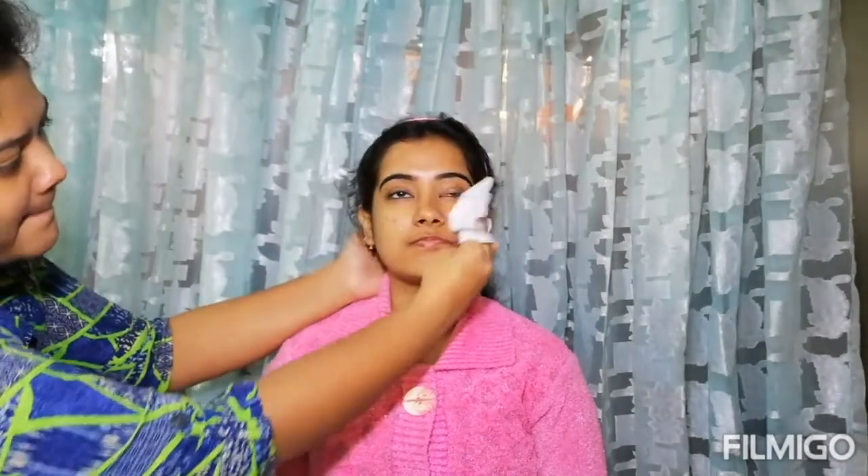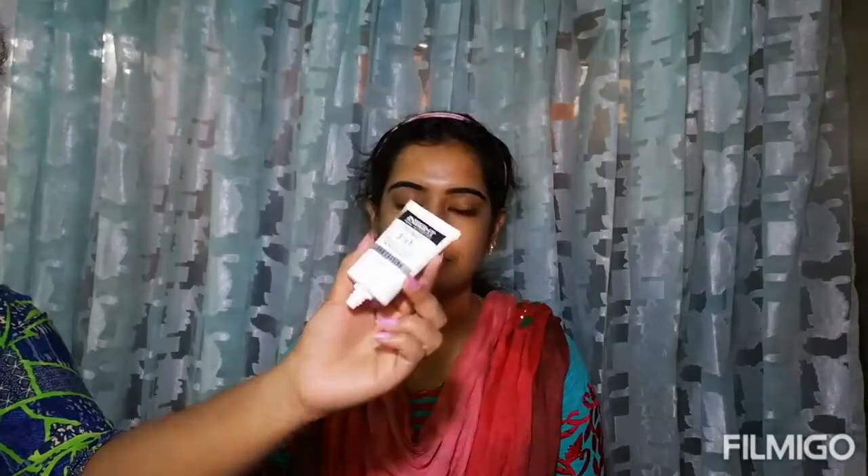So let's start with the makeup. First of all, I have cleaned the skin well. Next, I am using primer in the T-zone. It is a combination skin, so I have used a mattifying primer in the T-zone. This is the Inside 3-in-1 primer.